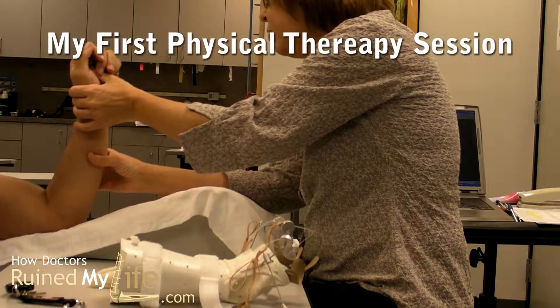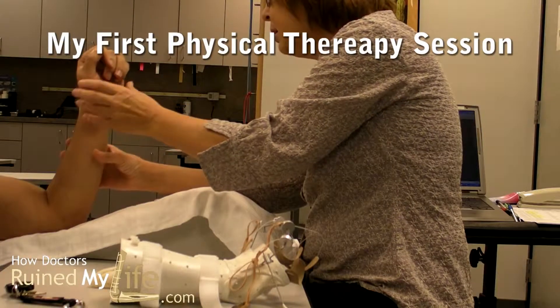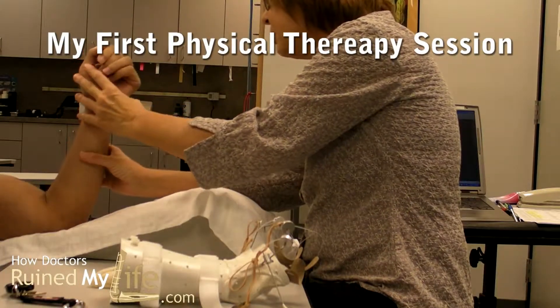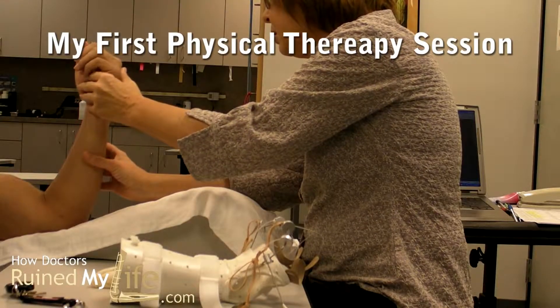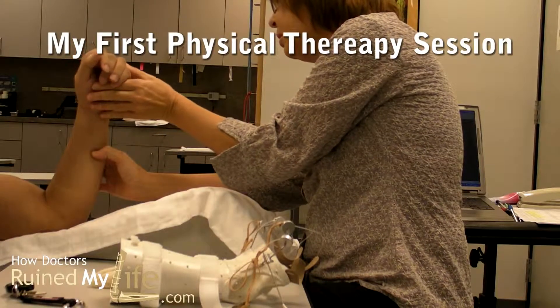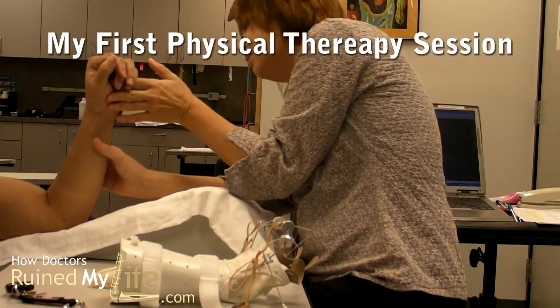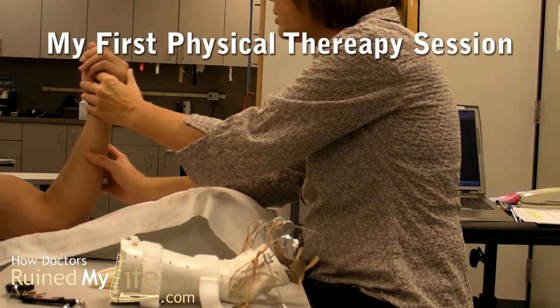As you turn it down, it should bring your wrist back. Do you feel any bringing your wrist back? And relax once. And then try to turn your palm down. It brings it up a little bit, because if I relax once.